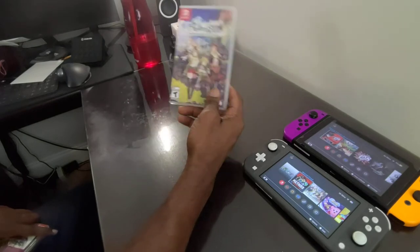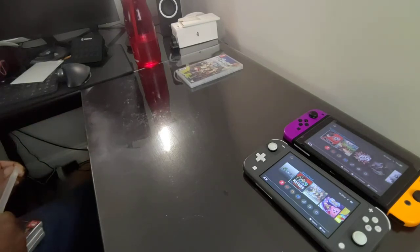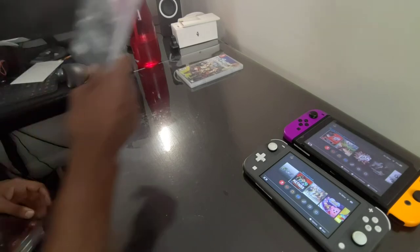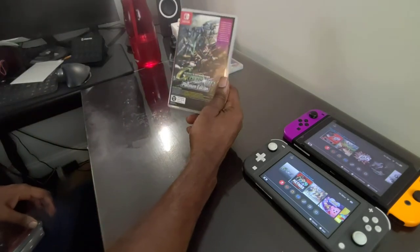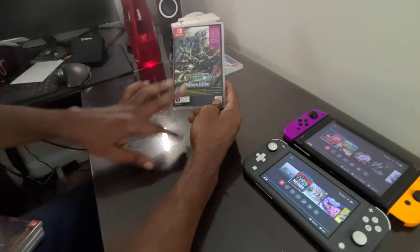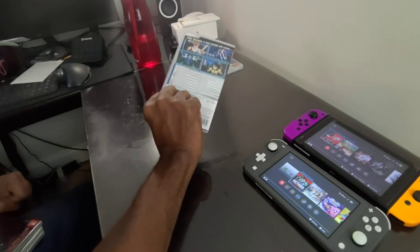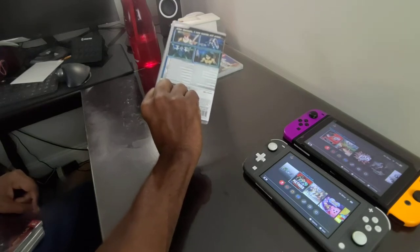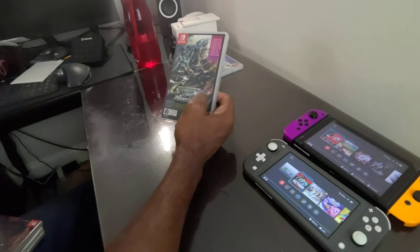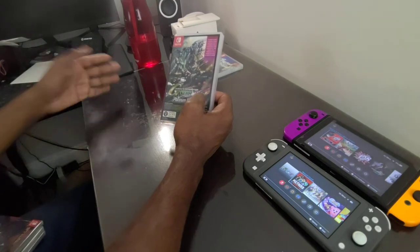Another game I picked up cheap — thank God it was cheap because it was expensive for a while. If you go to Play it's like $200 for the game, but I got the special Platinum Edition of Gundam, which has all the DLCs and the season pass included on the cartridge. I played about an hour and it's pretty good. The reason I picked it up is I like Gundam, but certain Gundam series speak to me and some don't. Some Gundam series in Super Robot Wars don't appeal to me.